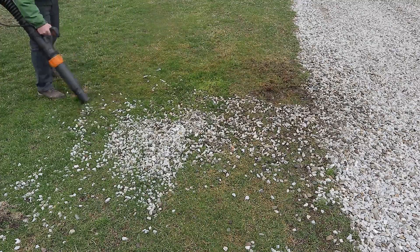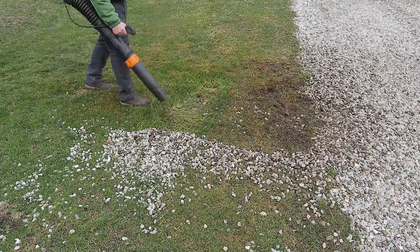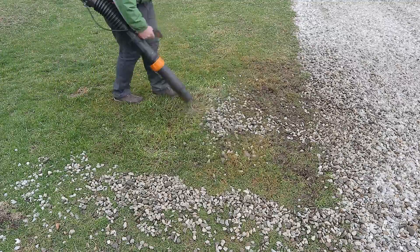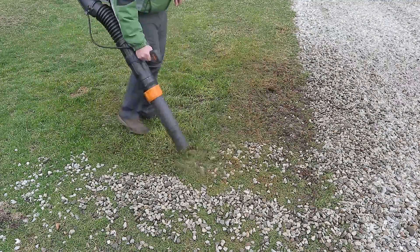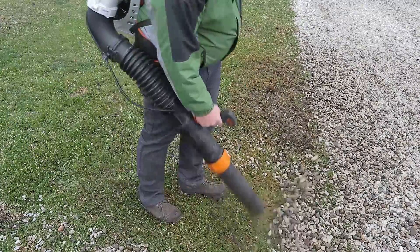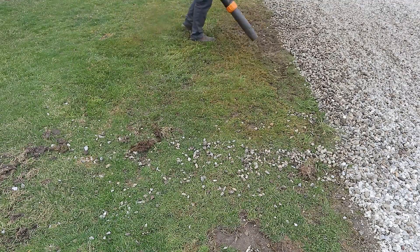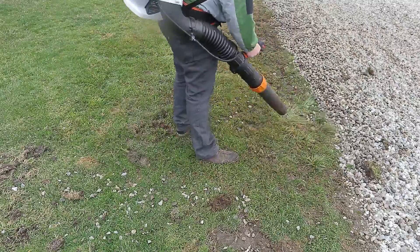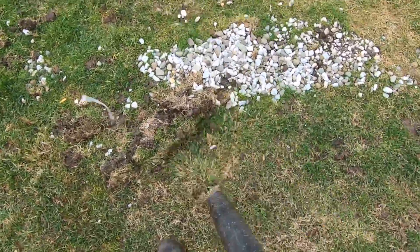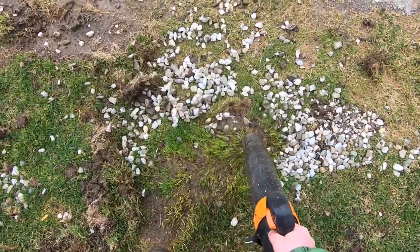This is an annual pain in the neck that I don't know how I would do any other way. From now on I'm going to have to look at getting one of these blowers for myself. It blows all the gravel right out of the grass and leaves the grass right in place. Sadly, it does blow some chunks of dirt into the parking lot and onto the gravel, but I'll take care of that in a bit.